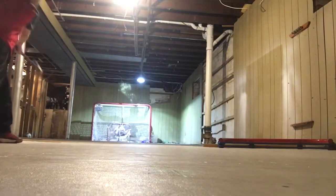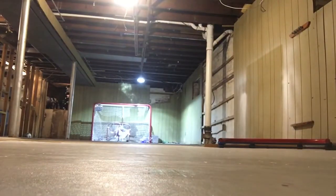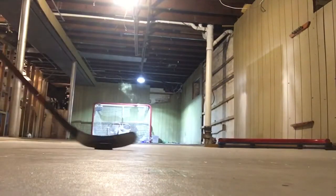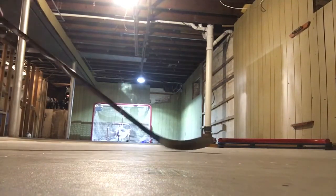Smash that — here we go. I think that hit crossbar. I must have just moved the net. I'm going to take one more shot. It's kind of like more like a street hockey puck. Here we go — right post! And we get it. That's going to be the end of this video right here.